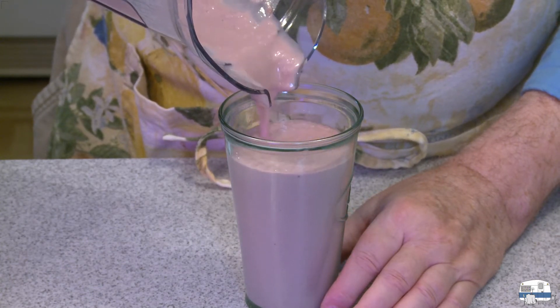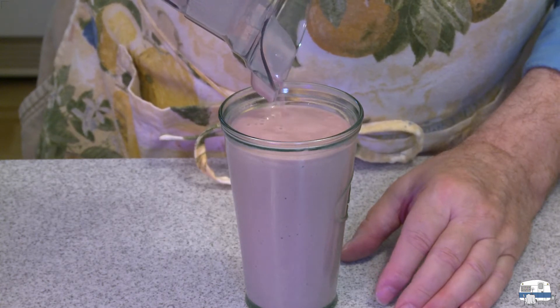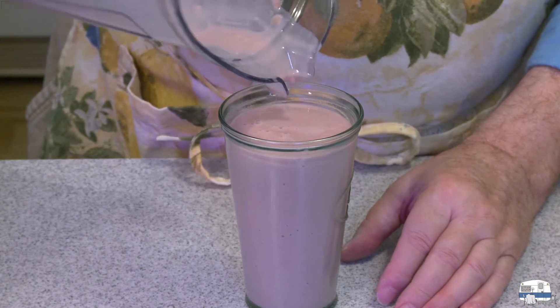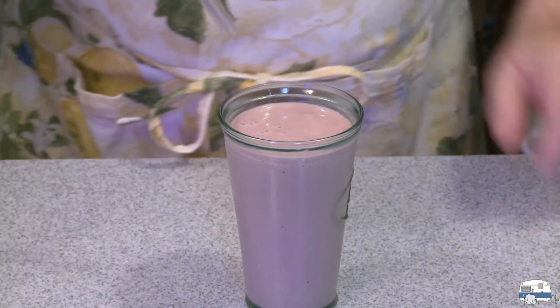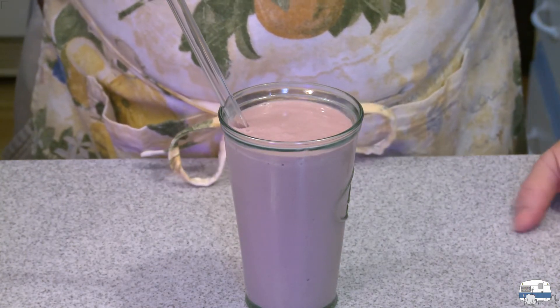There is my smoothie. I have exactly one tall glass full. I like the color. I'll put my glass smoothie straw in there and enjoy it.